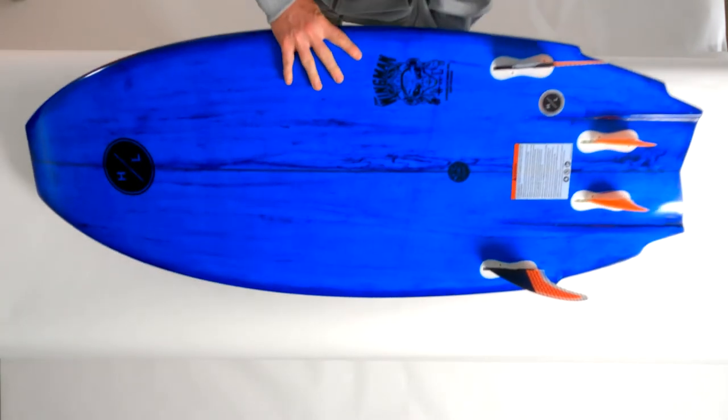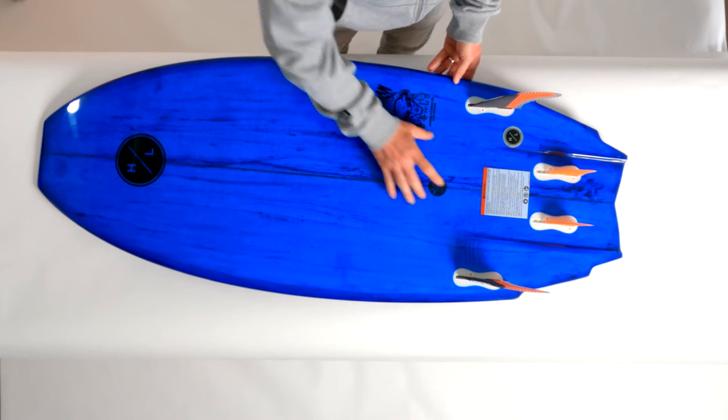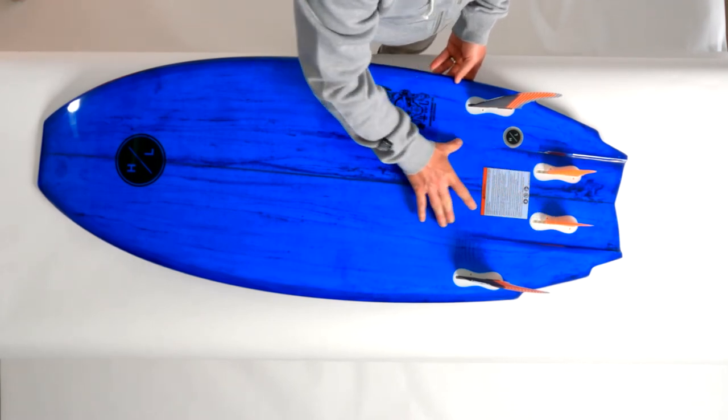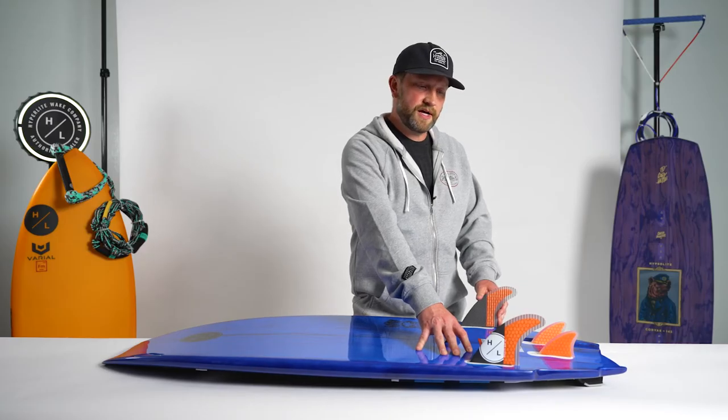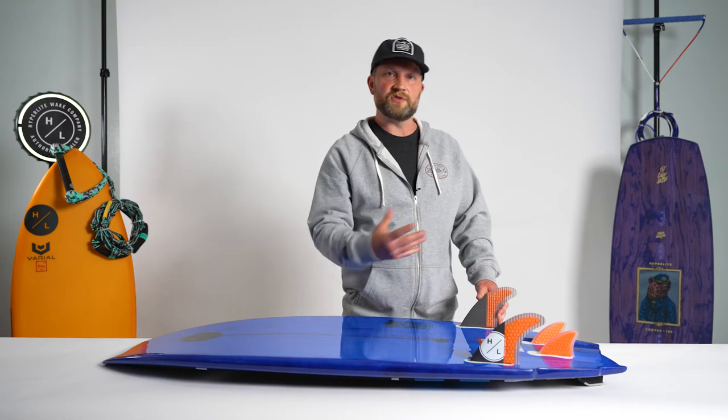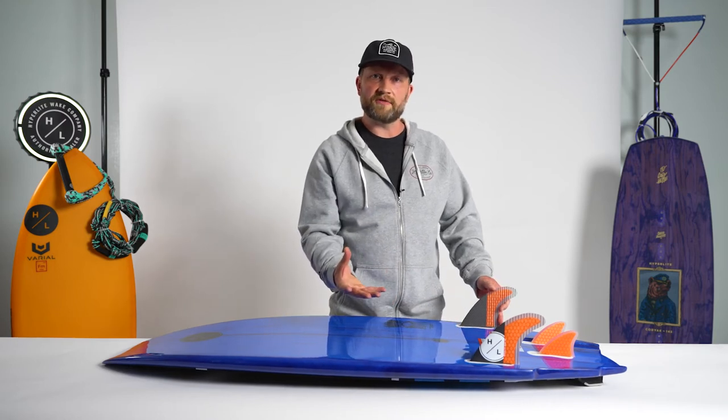You then transition to the bottom of the board and you'll notice this dual channel exit right past our center trailer fin configuration. This series features a quad fin setup. The great part about the quad fin setup is it gives you a little flexibility depending on what style of ride you're looking for.